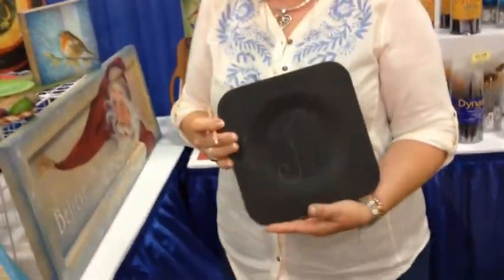Tell us about this technique — I thought it was chalky paints, like just the DecoArt chalky paints, and I didn't realize what you were doing, so show us. It's chalk in every way, shape, and form that you can come up with.